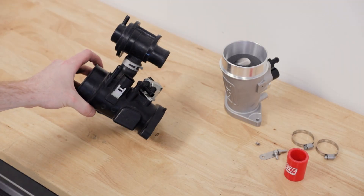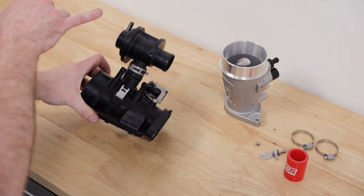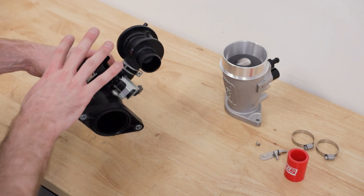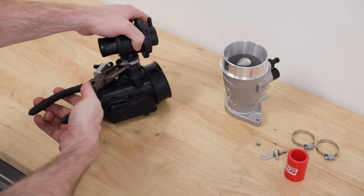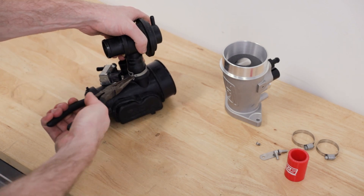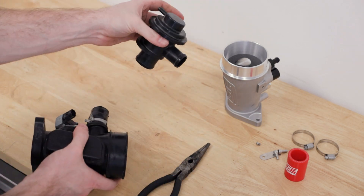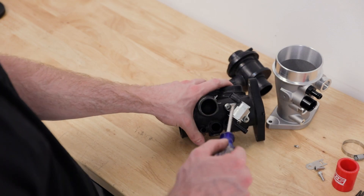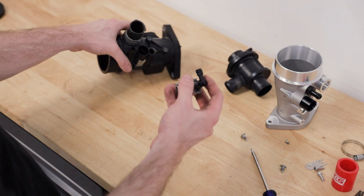We have it all hanging here. We need to unplug our electronic boost control solenoid — press on the gray tab and unplug it — and then unplug the reference line for the bypass valve. And there we have the factory inlet and bypass valve. Now we have the factory inlet on the bench and we're just going to get everything transferred over: the bypass valve as well as the boost control solenoid. Start with the bypass valve — take this little pinch clamp, grab a pair of pliers, pinch it and slide it all the way down to the base, then twist the bypass valve and it'll pop right out.